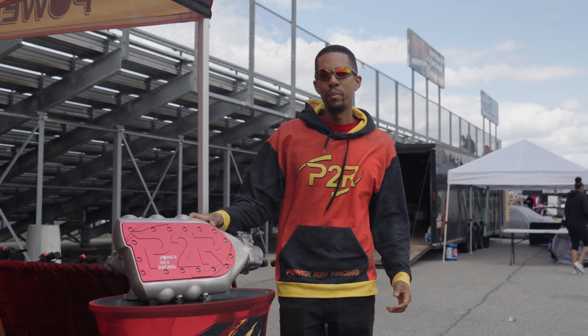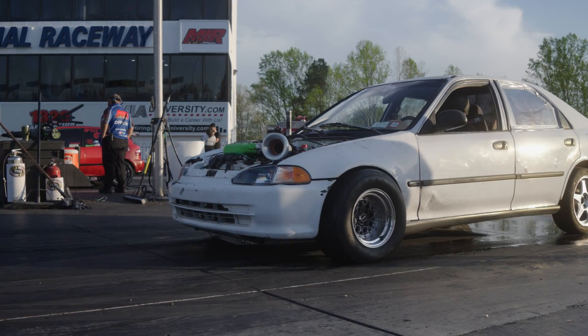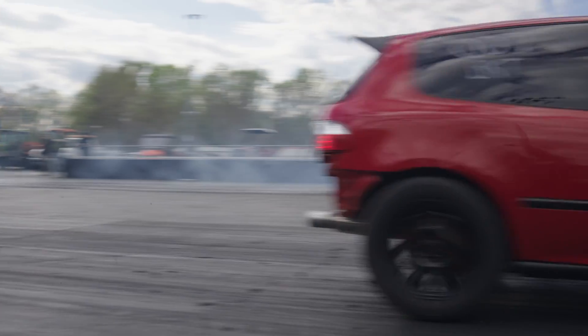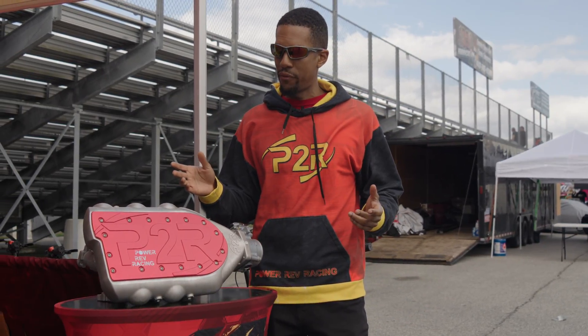Hey, it's Sean from P2R. Today I'm at Maryland International Raceway here at the H-Day event. We're a proud sponsor of Bracket Class, so we come out here to represent, show off our booth, and I want to show you guys a product a lot of you've been waiting to see for a long time.